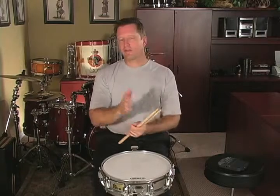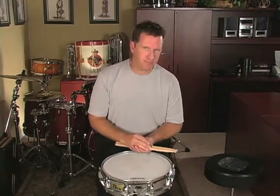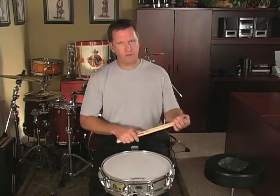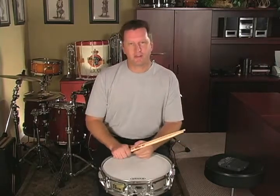And there you have it, rudimental etude number four. Take each one of those rudiments and make sure you're working on each one separately every single day. Incorporate the thirteen stroke roll into your daily warm-up routine. After you've finished all of those techniques — the new exercises, counting and playing sixteenth notes in quarter time, and the thirteen stroke roll — you're ready to move on to lesson number seven.